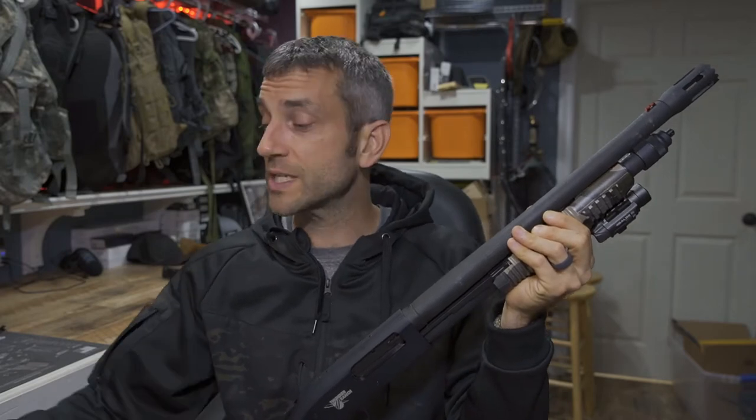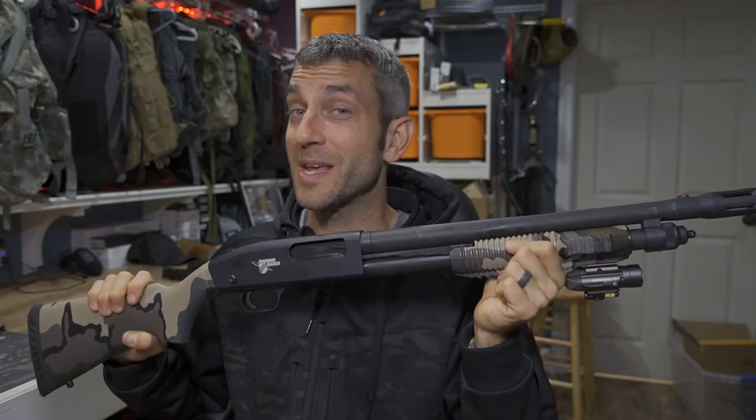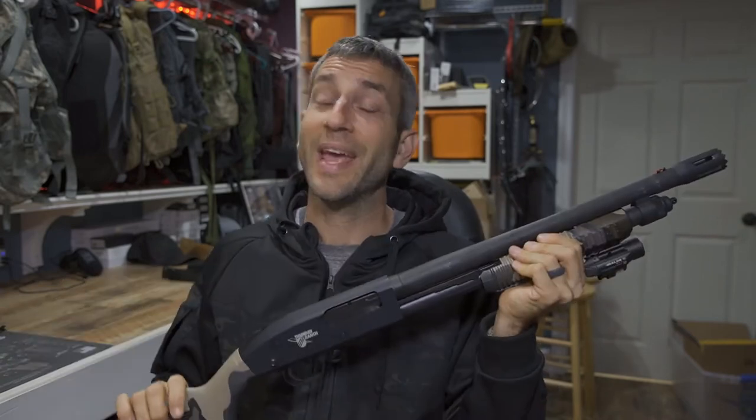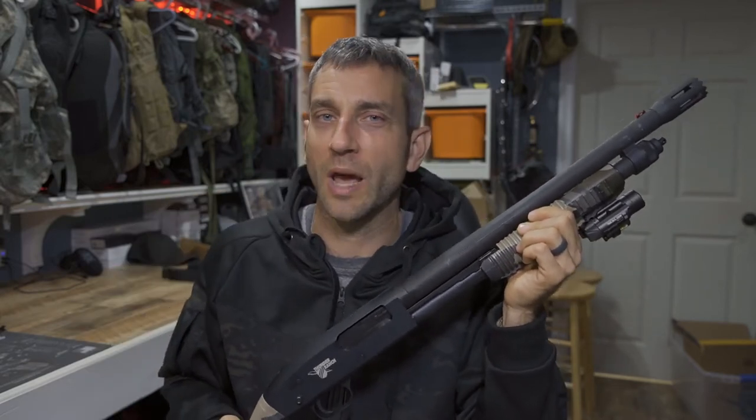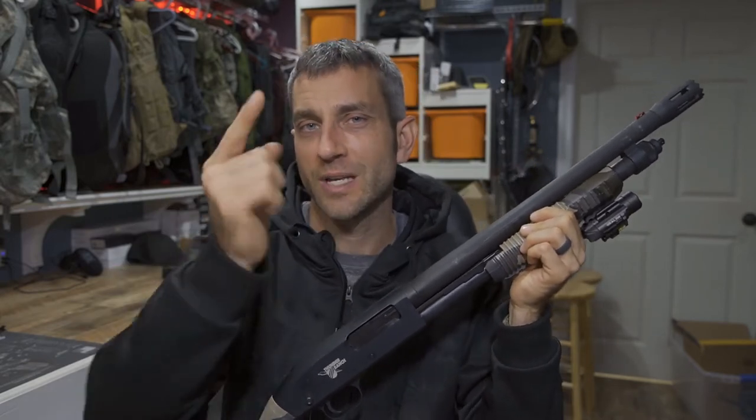So what we're gonna do in this video, we're gonna go through the mounting procedure, see how it works, see how it functions, get this optic mounted on here. And hopefully that's going to be a great option for me. I have a whole bunch to do and a whole bunch to share with you, so stay tuned.